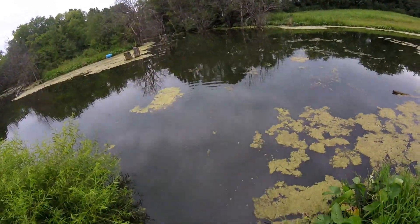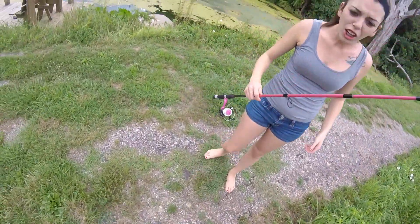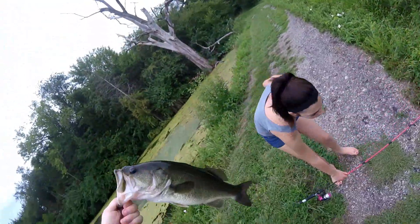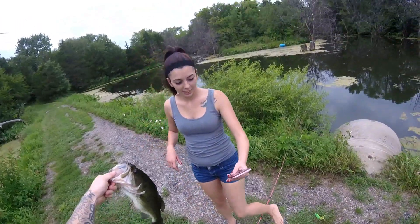That's a pretty good one. That's probably the biggest one I got all year. No, you've caught a lot bigger than him this year. Definitely. Got both hooks in him though — not bad.